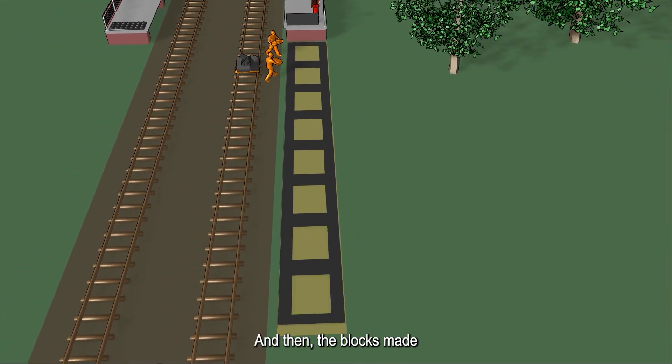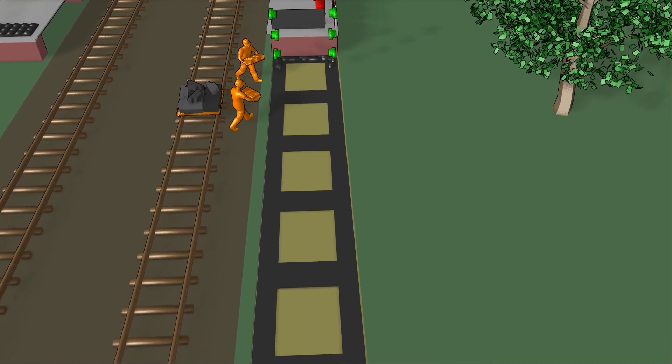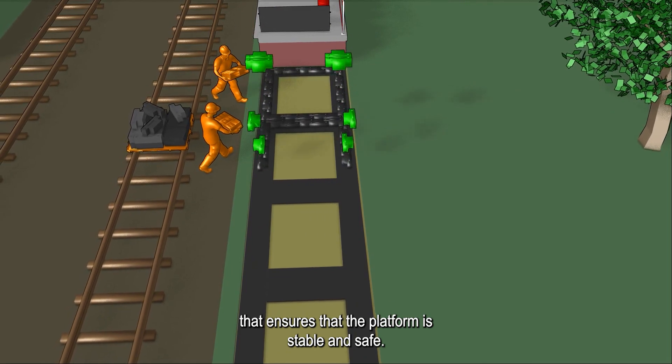The blocks made from recycled tire rubber are then put in place. These blocks are interlocked and configured in a specific pattern that ensures the platform is stable and safe.